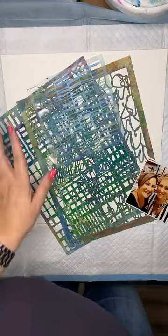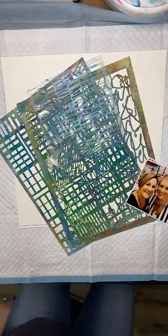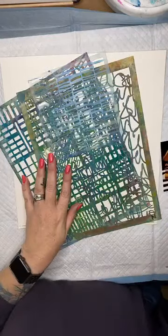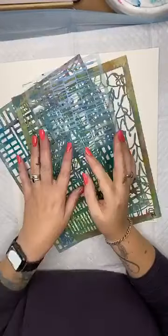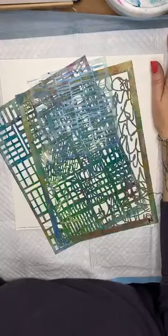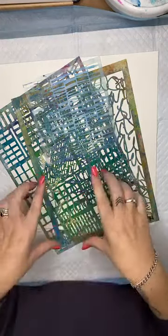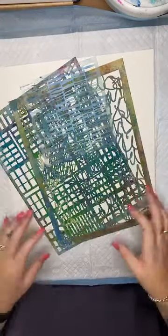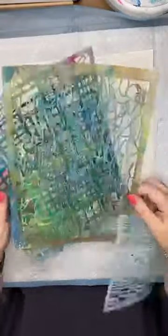I thought I would pop in on this semi-sunny Friday morning and do a little scrapbook page using Stencil Girl stencils and Lindy's Gang products. Good morning Kerri-Ann, good morning Pam. I'm going to create a quick little messy scrapbook page this morning to show you how quick and easy it can be to create a page.